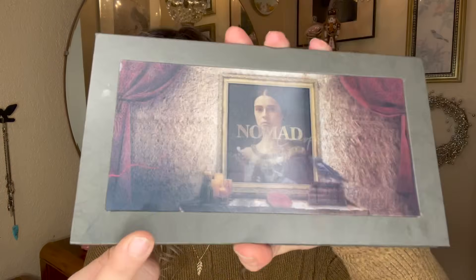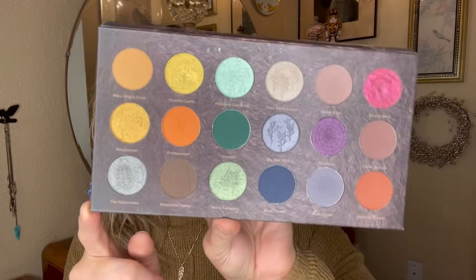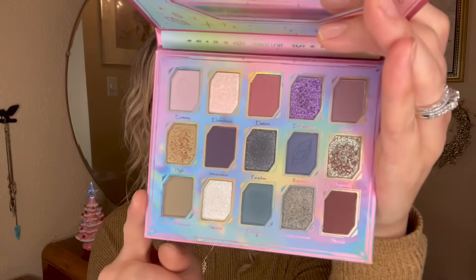I also want a pan on the Nomad Cosmetics Haunted Europe palette — I got some use on it during the most recent Halloween season, but I'd love to have a pan before the year is up. And the newest addition is from Odin's Eye, their Jewels and Gem palette — only a couple months old in my collection, but I don't want to leave her out. I want a pan on her before next year is over so I can say I have a pan in every single palette.